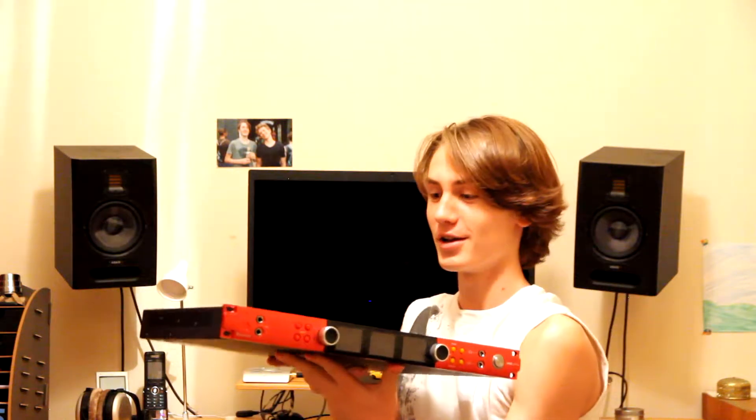I now realize that a problem is this RME Babyface that I've been using for half of my life doesn't work anymore because it doesn't have enough inputs, and in addition it draws power from a USB source, which also doesn't work out for me. So today I got this bad boy in the mail — the Focusrite Red 4Pre — and I also got a 19-inch rack which I will be putting this into today.